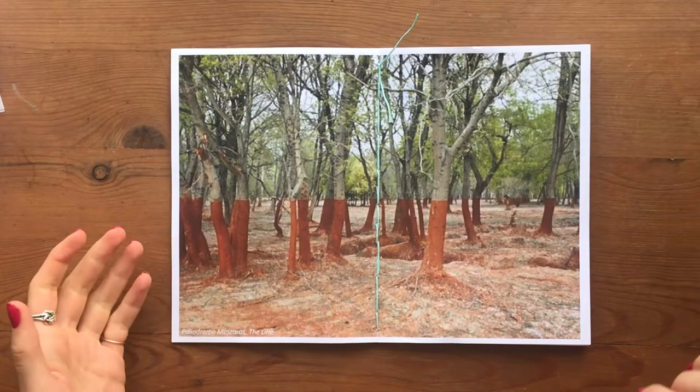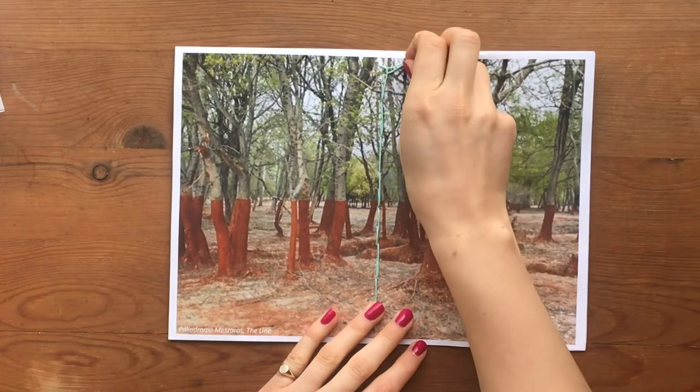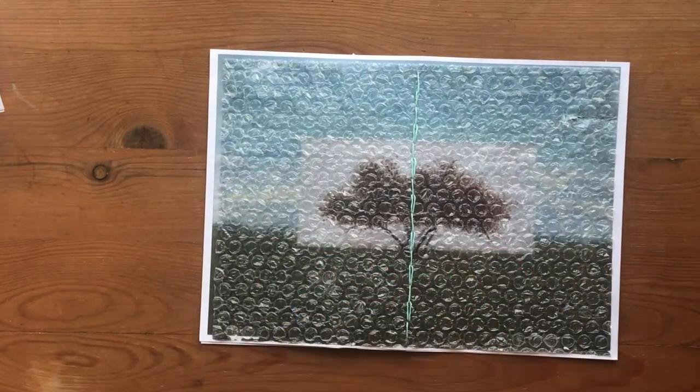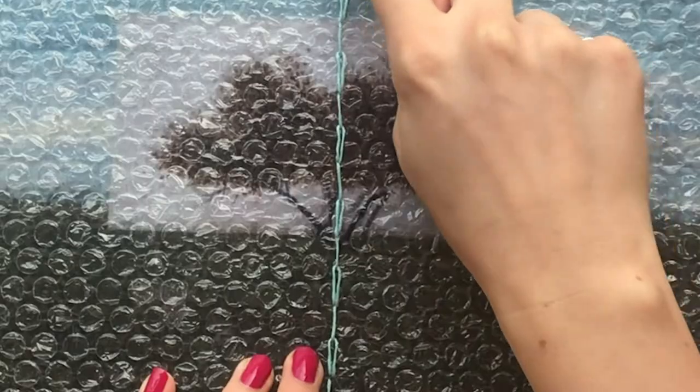Once you've finished your binding, just knot the two threads together and then cut them. You can see we've added this chain stitch design to our binding.